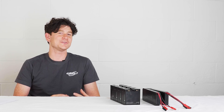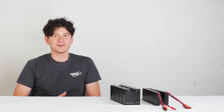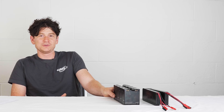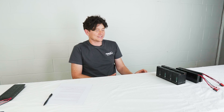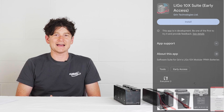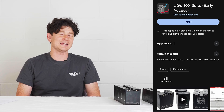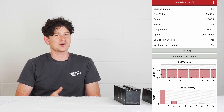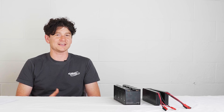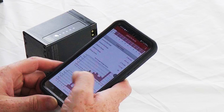We at GRIN are not big fans of apps for everything, especially hardware that needs a phone app to function — you don't need an app at all to use the LIGO. But if you're curious about what's going on under the hood or want to tweak settings, there's a lot of neat stuff to explore. On the LIGO 10x, you enter Bluetooth mode by pressing the button three times in succession, which broadcasts its presence to any nearby smartphone or laptop. The app is available for Android and iOS.